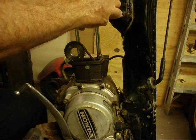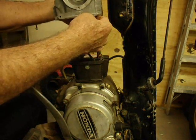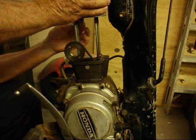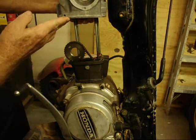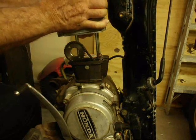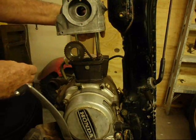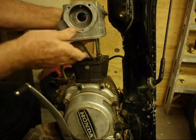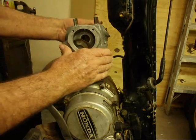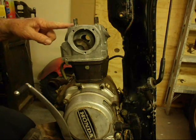It just fits past the frame. That's down. Next we'll put the valve cover on — the gasket and the valve cover.